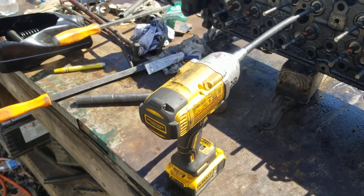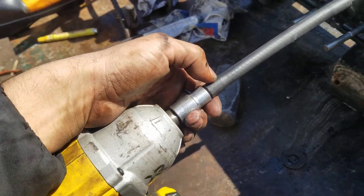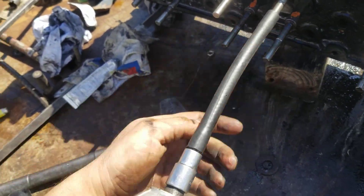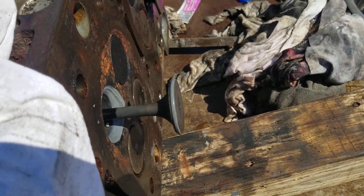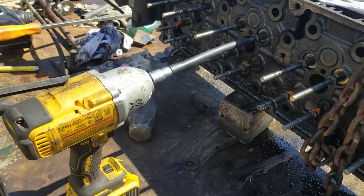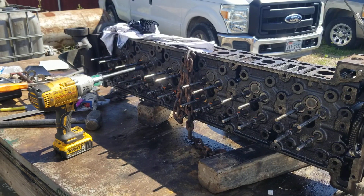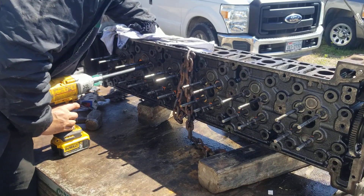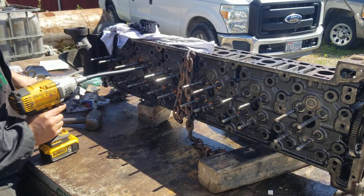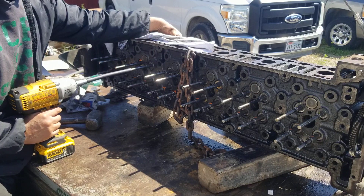Here's how I'm lapping these valves. I'm using my impact — this is just a piece of hose with a Torx bit that fits real snug inside it. I'm using good old valve grinding compound. What I do is push the valve out, apply some compound while I spin the valve, then pull the valve and with my fingers apply very slight pressure, giving it a little push every so often.